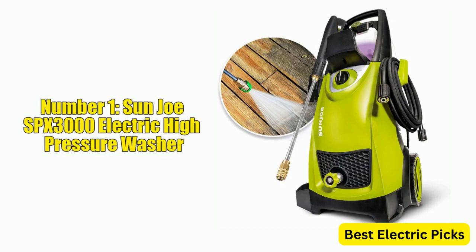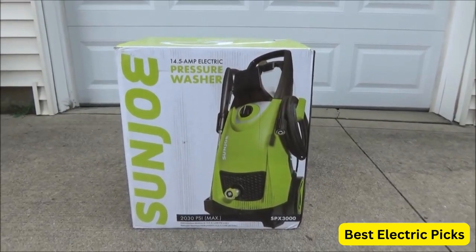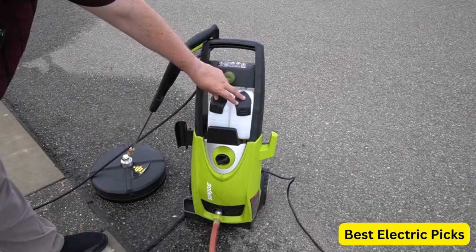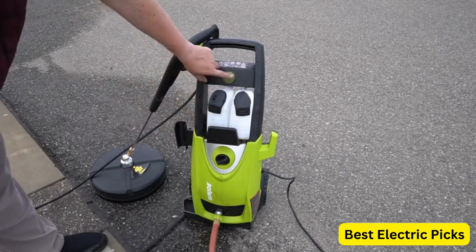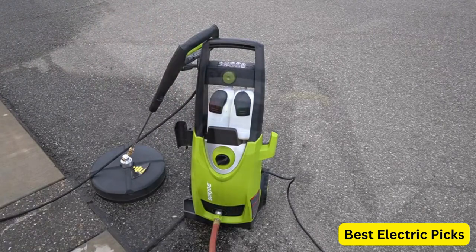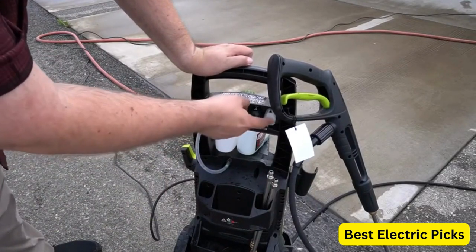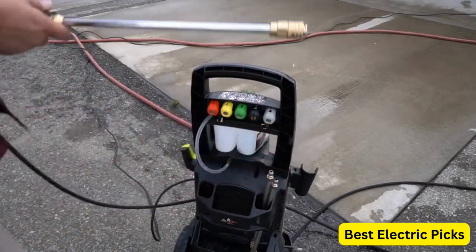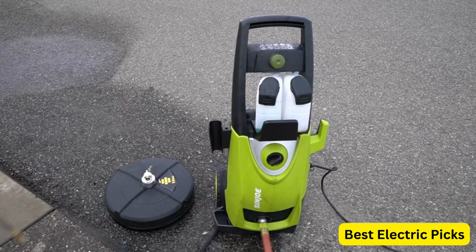Number 1: Sunjo SPX3000 Electric High Pressure Washer. The Sunjo SPX3000 is an electric high-pressure washer designed to effectively clean cars, fences, patios, and other outdoor surfaces. With a maximum pressure of 2030 psi and a flow rate of 1.76 gallons per minute, it provides powerful cleaning performance while using less water than traditional washing methods. Powered by a 14.5-amp motor, it features five quick-connect nozzles for different spray patterns. The 35-foot power cord and 20-foot high-pressure hose provide ample reach, and it includes a 0.9-liter onboard detergent tank for easy soap application. Overall, this pressure washer is a versatile and effective tool for outdoor cleaning tasks.